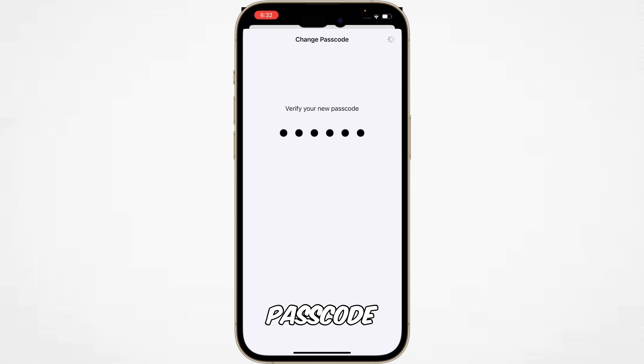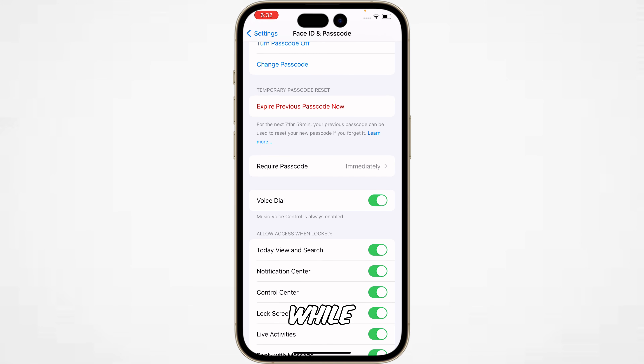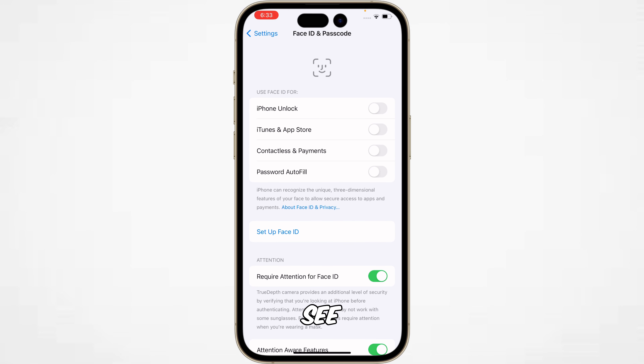Here you can see it is changing the passcode — you have to wait for a while. And here you can see our passcode has been successfully changed.